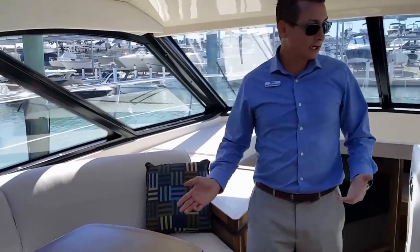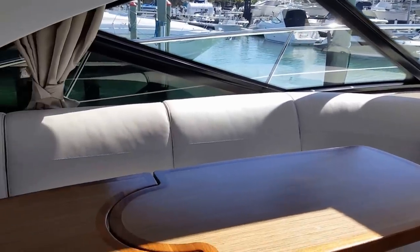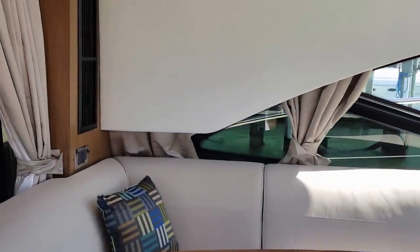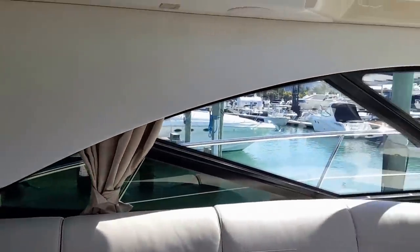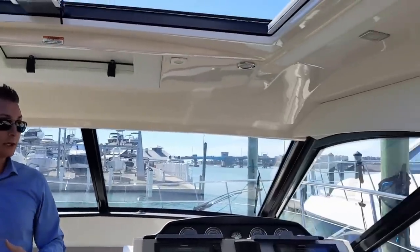The salon is dedicated with many accoutrements for a long range ride, a short range cruise, or anything you'd want to do for a fun day on the water, including an entertainment system by Samsung, overhead speakers, and overhead lighting. It's just a great layout for a small express cruiser.